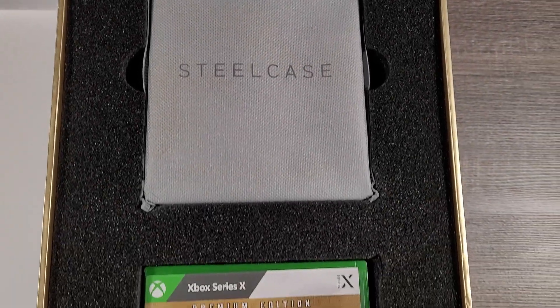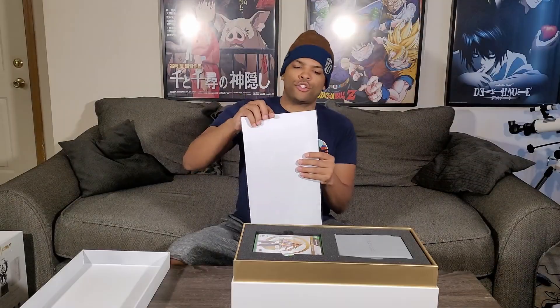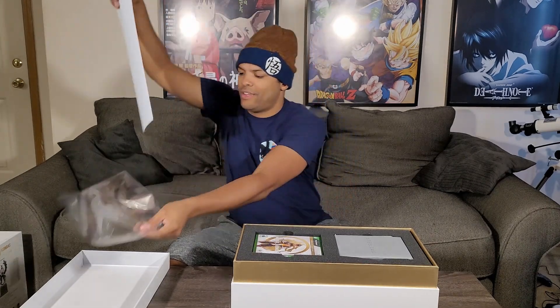They definitely took the time to make sure that this stuff is protected. But let's actually take the cards out and see what we have here. The company who crafted these goes by the name of Horse, I believe. I mean, these are pretty cool.